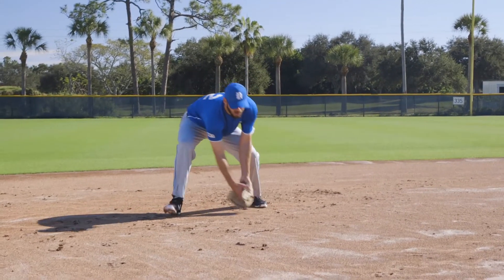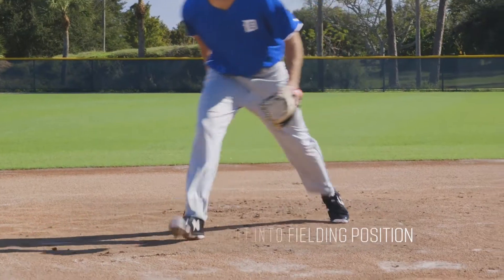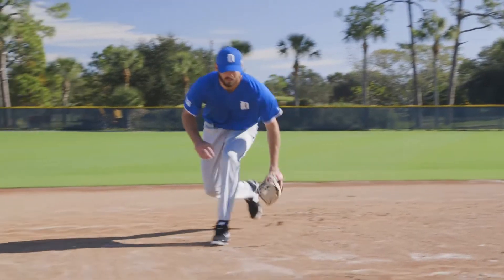The first is the underhand feed. We want to close some ground if possible and field the ball with the left foot landing, then the right, to take us into fielding position and keep momentum working toward the bag.